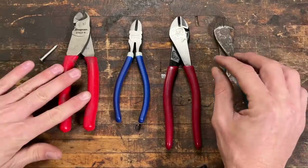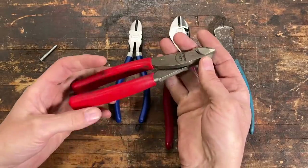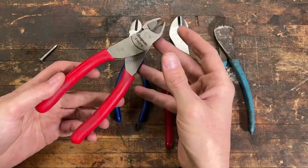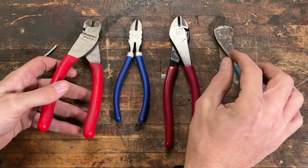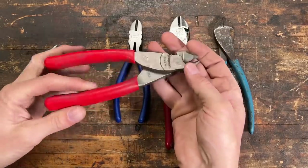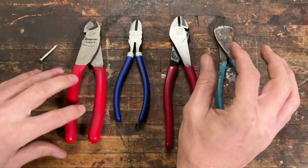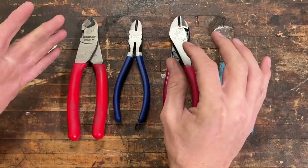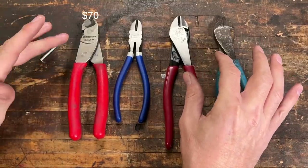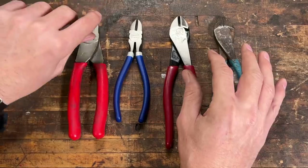My personal pair are the Snap-on 87 ACF — the gold standard of side cutters. These are recently replaced my old Snap-on ones I had for over 20 years, which were actually identical to the Williams model. They are an extraordinary tool but at a great cost. These come in at around $70 shipped, and even at that price, after using them, it is well worth it.